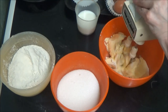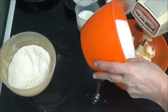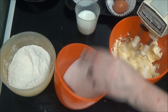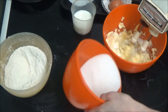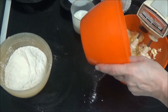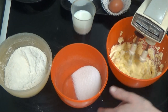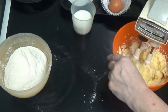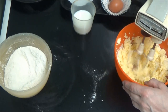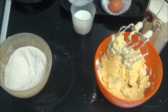Might be a bit easier if I switch the electric on. Right, that's the egg — it's the flour, it's the marge and the sugar. Right, that's the flour.